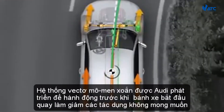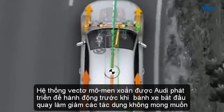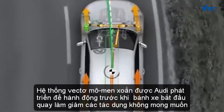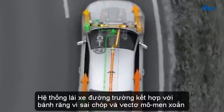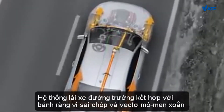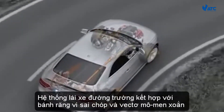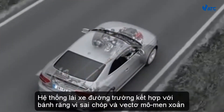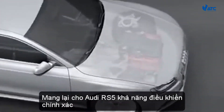The torque vectoring system was developed by Audi to act before the wheels start to spin, preventing undesirable effects. The combination of the Quattro drive system with crown gear differential and torque vectoring gives the Audi RS5 outstandingly precise control, right up to the car's handling limits.